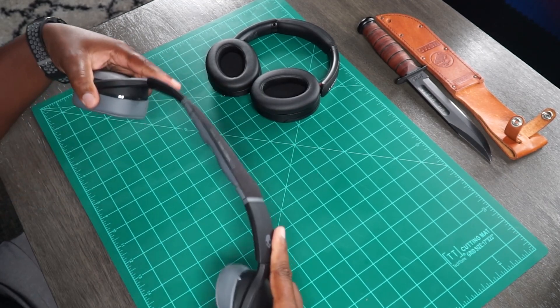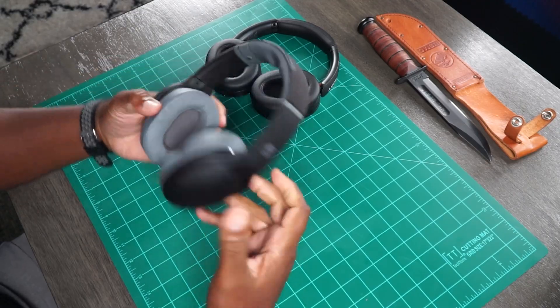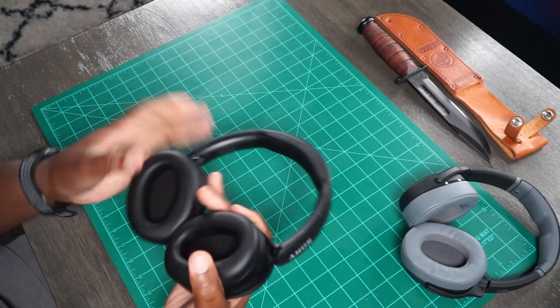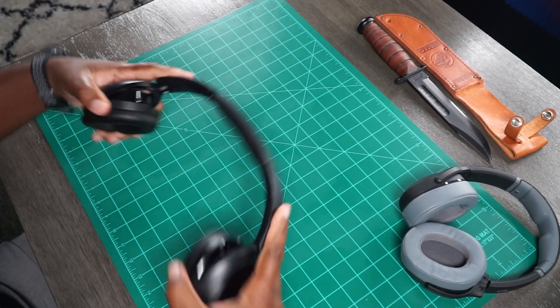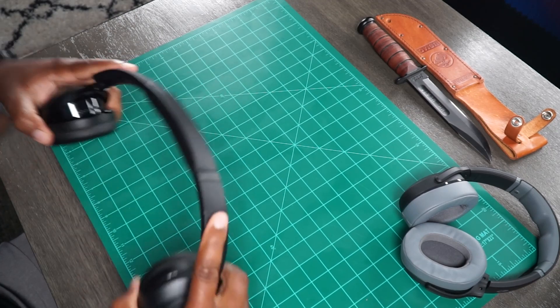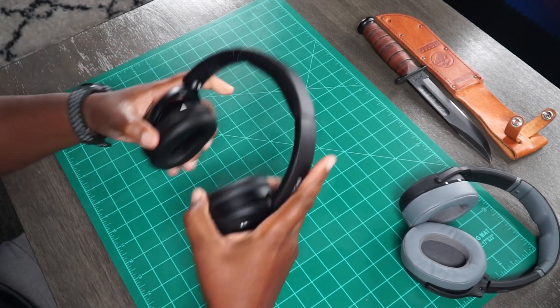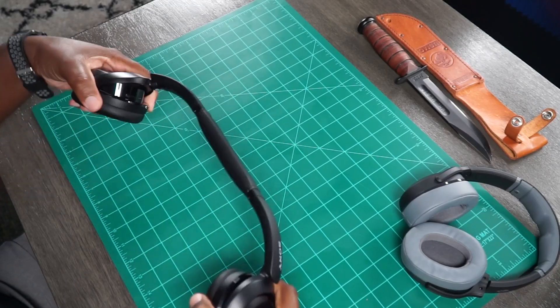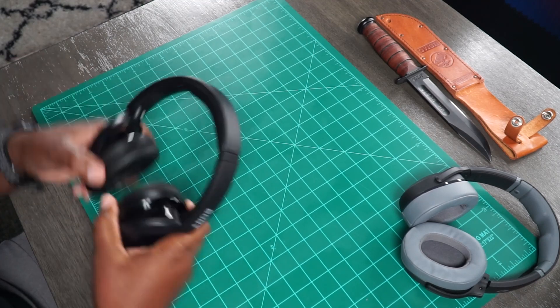These things are tanks and they bring the heat when it comes to bass. When it comes to the Sony, it doesn't feel like it's going to break or nothing like that, but I've heard a lot of complaints about Sony's durability. I've never personally had a Sony headphone break on me, but that's what people complain about. So I'm doing this here — I'm risking $250 of my own bread right now for you guys.